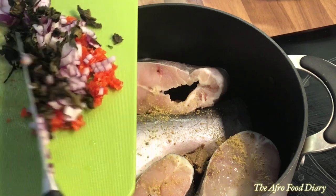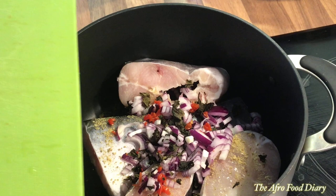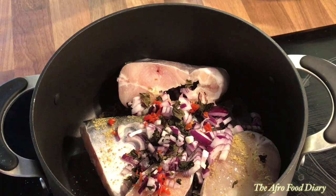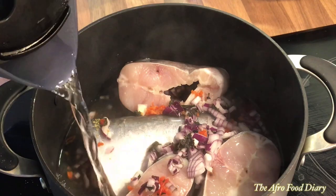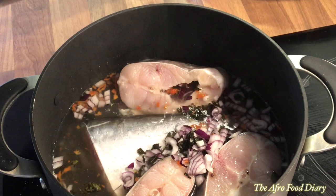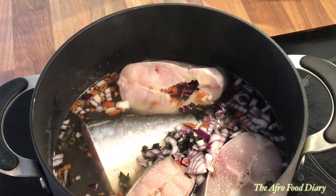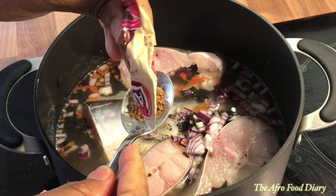Then I added the sliced peppers, onions, and the scent leaf. I'm adding the scent leaf now because I'm using the dry one — if you have the fresh one, you might wait a little bit later to add it. I'm adding everything right now because fish takes no more than 10 to 12 minutes to cook, so we want the fish to absorb all the spices from the onset. Add water up to the height of the fish.